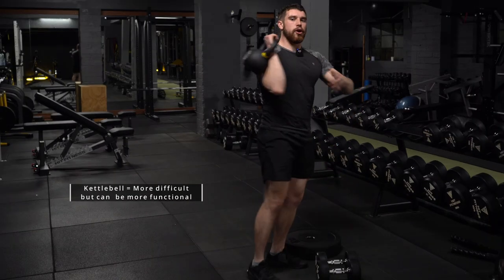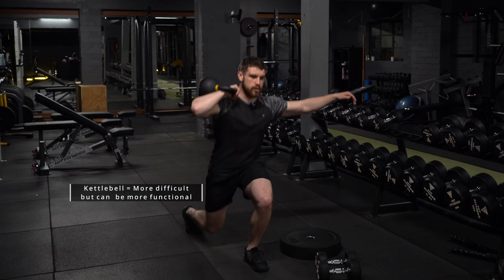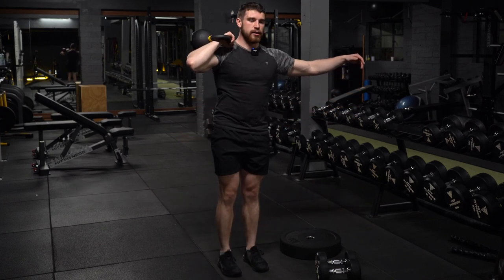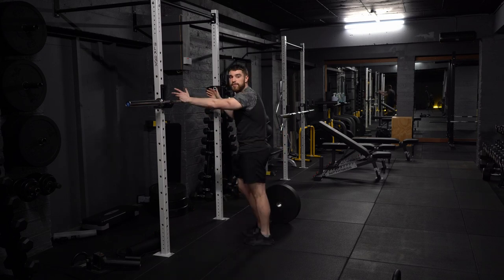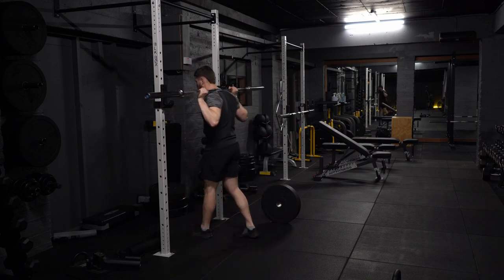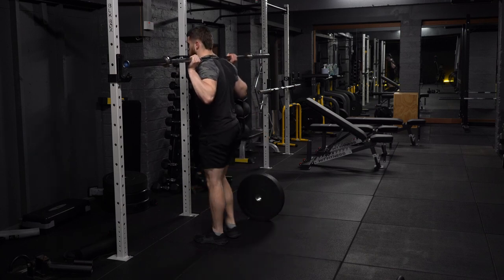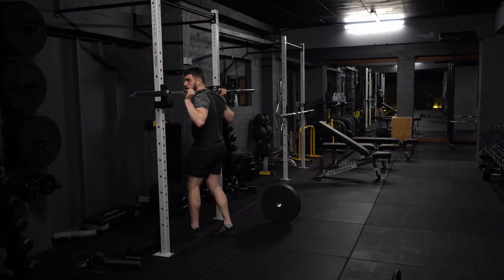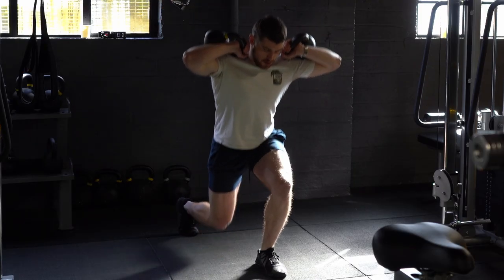With a kettlebell, you pop it up onto your shoulder and then take your lunge backwards. One final variation is the barbell reverse lunge. With most barbell movements, you grab the bar slightly wider than shoulder width, pop the head under, make sure it's on your upper traps, take one step back, push that front knee out and stand back up. You will be able to load the reverse lunge a good bit heavier than with dumbbells because your grip is not being challenged.